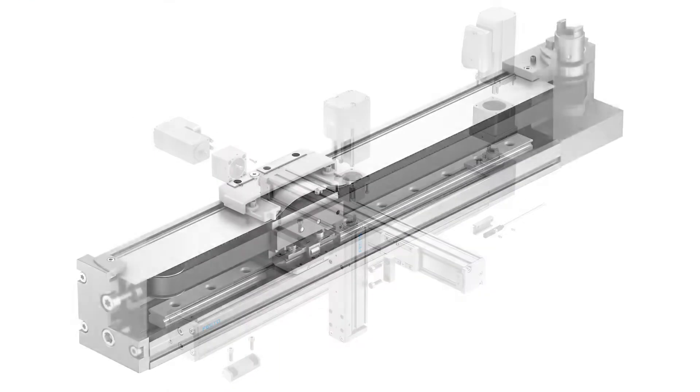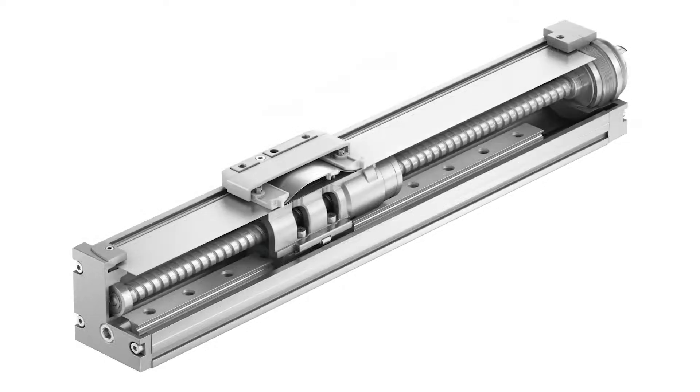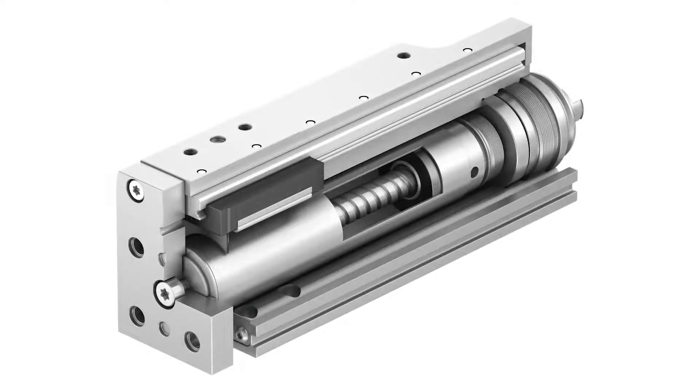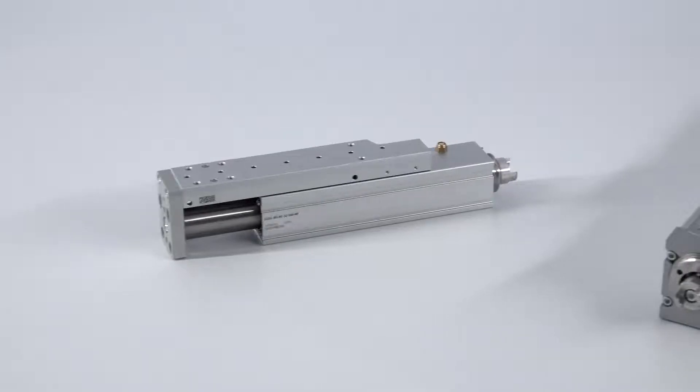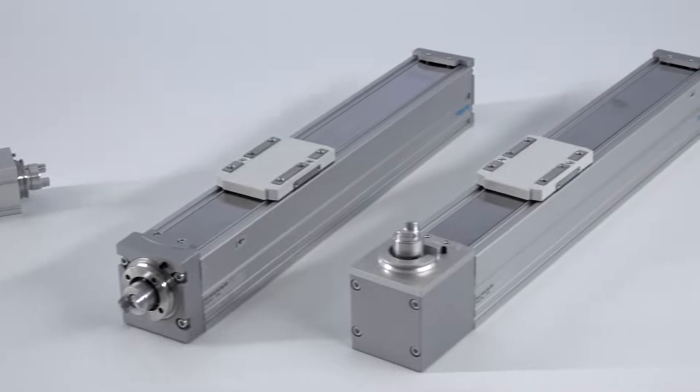The system is based on a new generation of toothed belt axes, ball screw axes, and electric mini-slides, which are able to convince with smallest dimensions even for longest strokes.